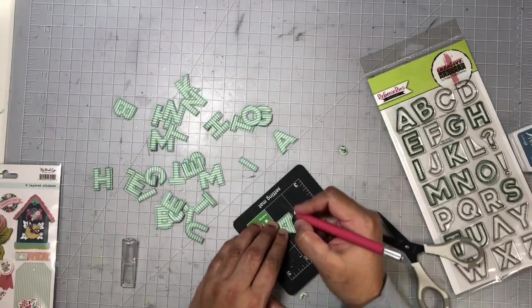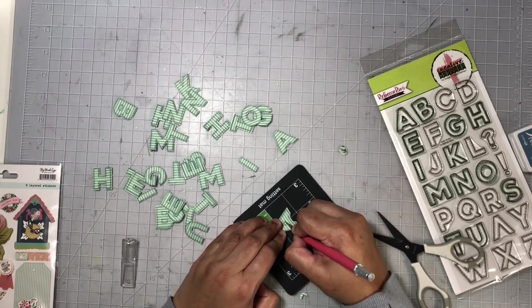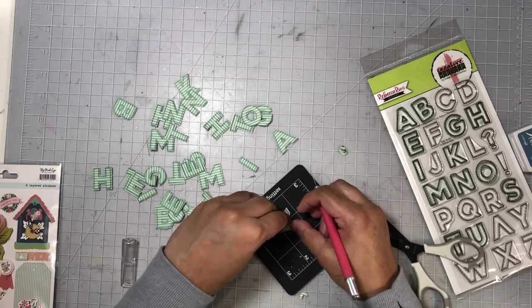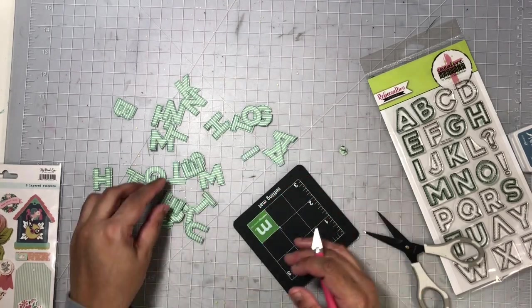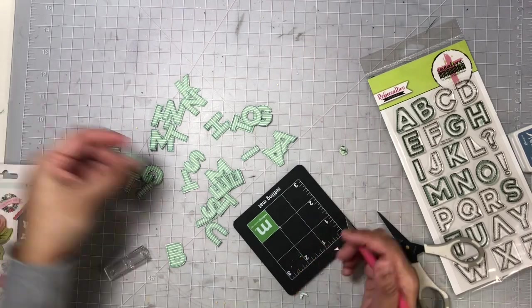Next I'm going to use my exacto knife to cut out the centers of the letter A, and I believe the B's as well needed the center part removed, so I'm doing that right now.